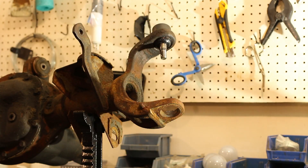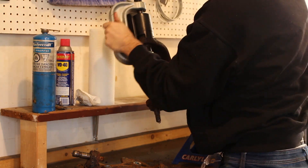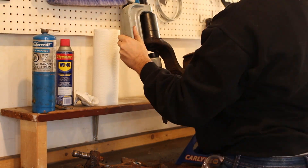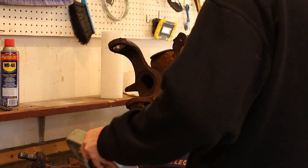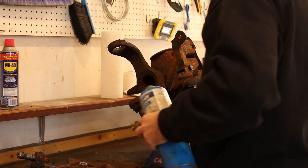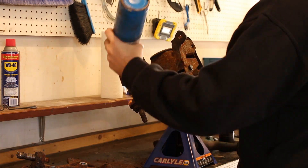Now we hit our first snag. A brand new Dana Spicer ball joint does not fit the bottom hole — the joint is too small. This happens after the ball joints have been replaced a few times; they stretch out the hole until a new one no longer fits. The solution is to get a splined ball joint. They are typically oversized, so they will fit snugly in a worn-out hole.